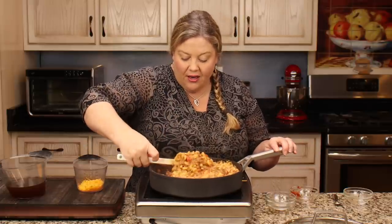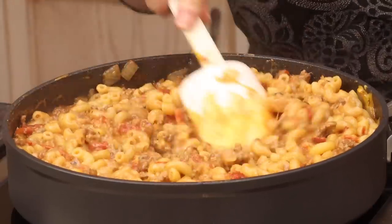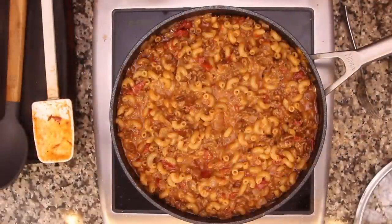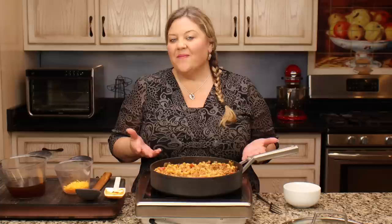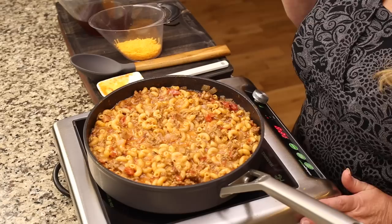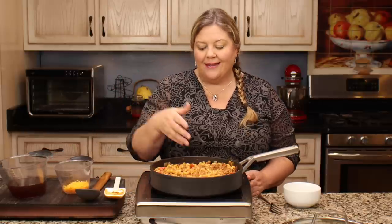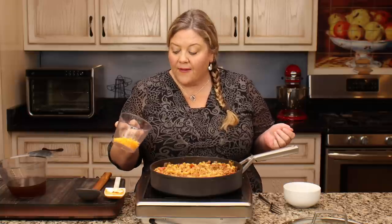It took 14 minutes from the time the noodles started boiling until now, so honestly you wouldn't save much time with pressure cooking versus the skillet. This is one of those super fast meals that can be made many ways, but the skillet on the stove works perfectly. In a pressure cooker you'd probably use two cups of beef stock and might need to thicken it more since there's no evaporation.